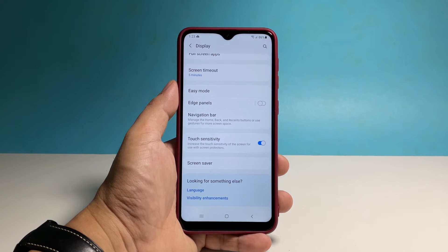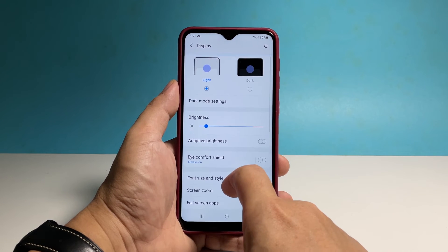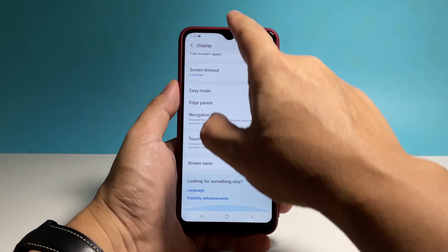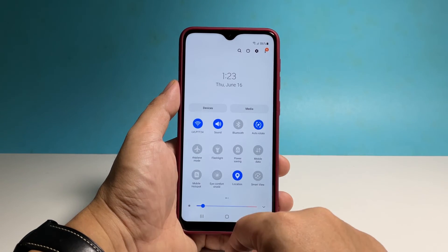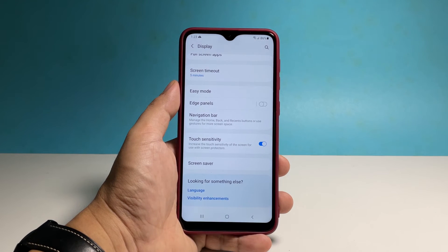Immediately after doing that, the sensitivity of your phone's screen will be increased and you will be able to notice the difference even if you're wearing gloves. Aside from that, your phone will become more responsive than before, and whatever touchscreen issues you might be experiencing must already be fixed.